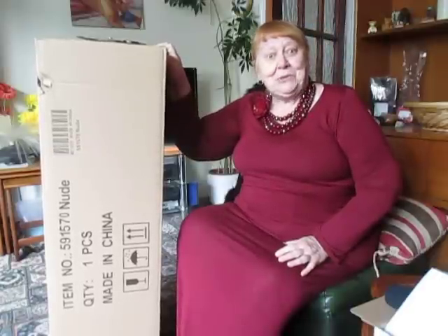Hi there, happy Wednesday. Oh, that was a bit lower than I thought it was. What's in the big box, Janet? Paris number two.